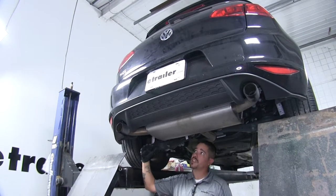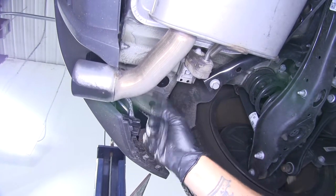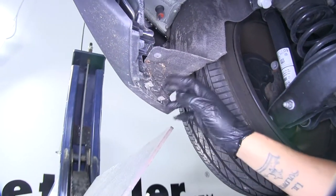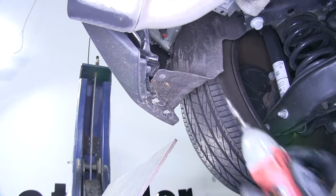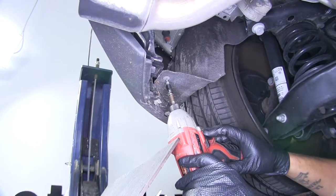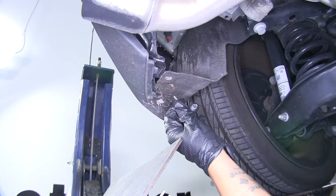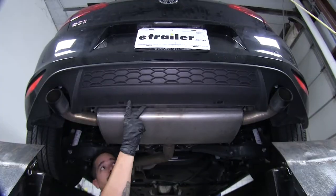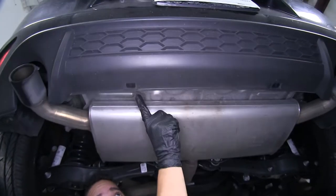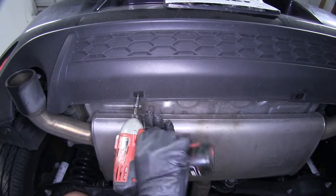To begin our installation, we're going to want to come underneath the back of our Golf. Ours is the GTI model, so we do have the dual exhaust. Right on the outside of the exhaust, there's going to be a bolt holding this underbody panel in place. So we'll grab a T25 Torx bit and we'll pull it out. We're going to remove the other one on the other side as well.